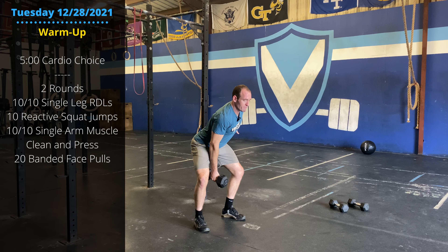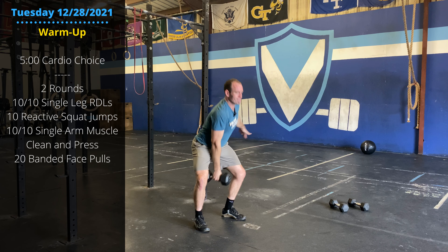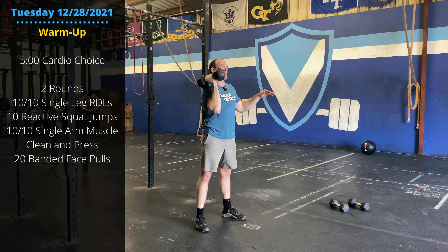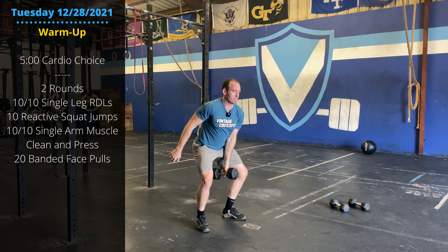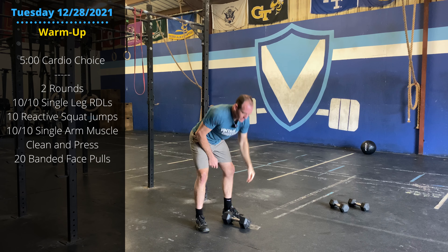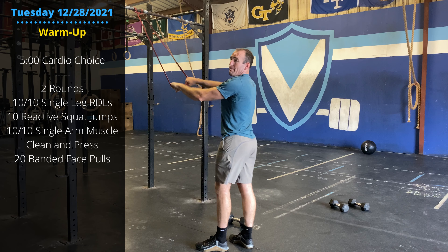For the muscle clean, we're just going to get a single extension of the hips and knees and press. It's a muscle clean — we're not going to re-bend the legs underneath. Ten on each side. And then finally, banded face pulls.